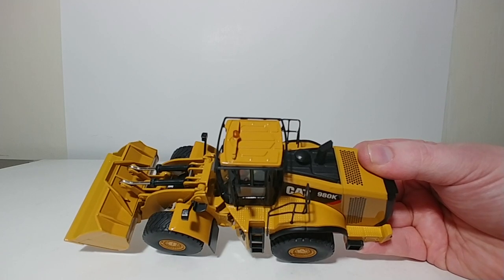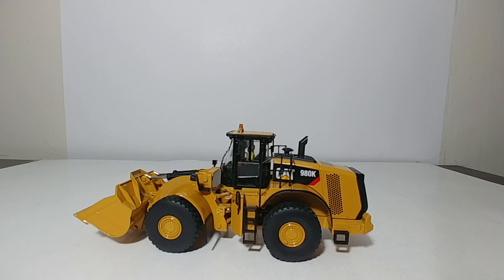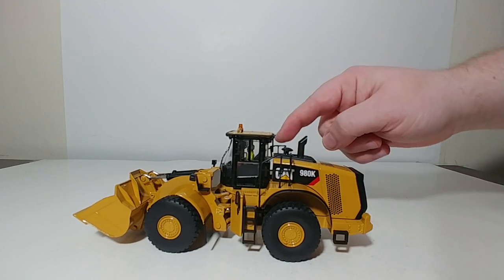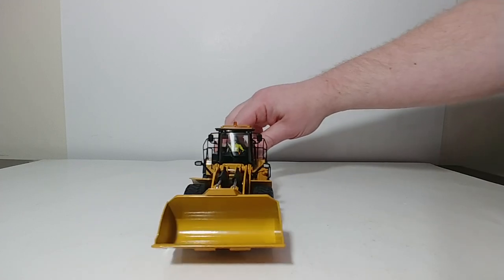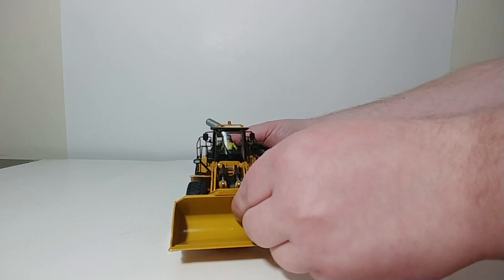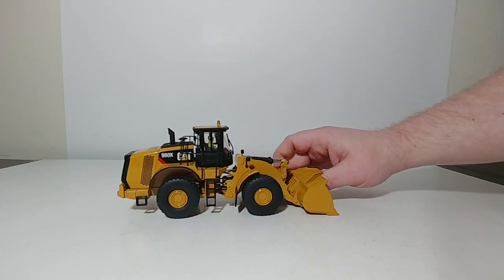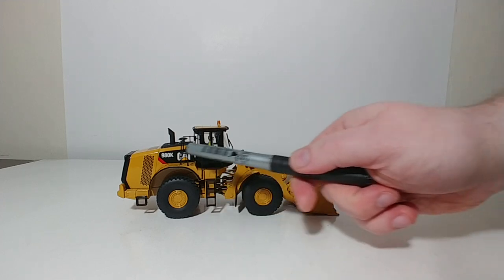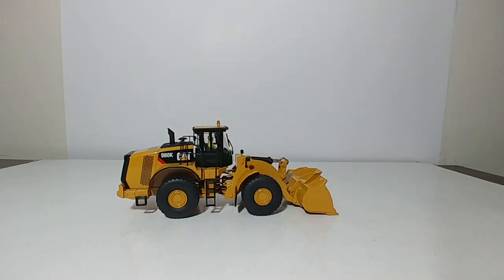Up on top of the cab you can see an orange or amber warning light, and you have hand and grab protections all along the top of the cab. They're all thin but they are plastic. Moving towards the front of the loader, you get a good view of the bucket. All of your stairs and detail parts of this loader for the most part are plastic, but the main components that you want to see are all die cast.